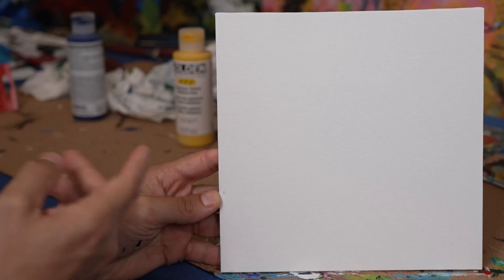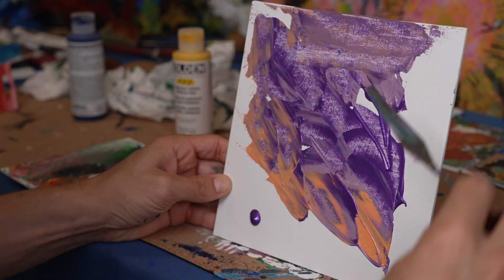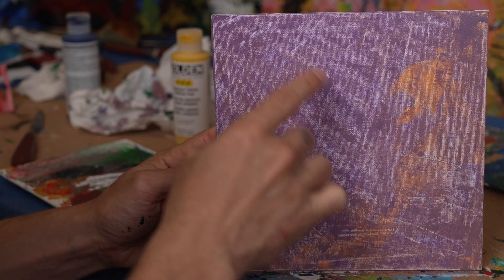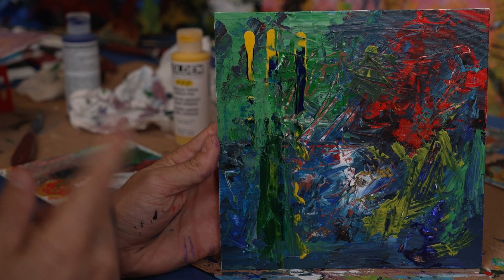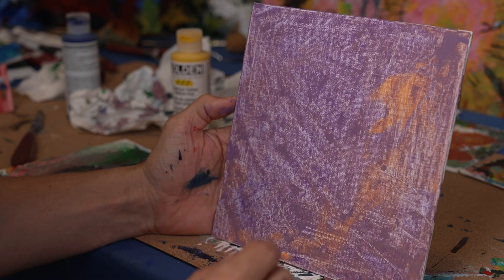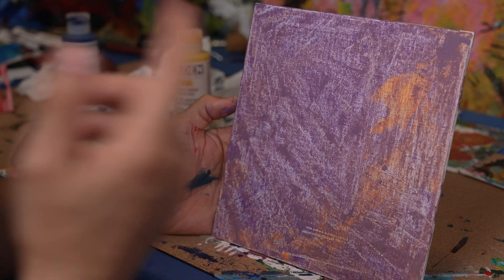I'm going to mix a bunch of colors that I don't like into colors maybe that I like, and then I'm going to end up covering this up. I'm just trying to create some motion. We're going to keep that, and right here this yellow action coming down — I want to have the same action happening on the painting we're doing right now in the end. I'm going to have blue all around the back, and I'm going to make this part red, and then I'm going to add a bunch more blue, and then there's going to be scratching happening intermittently, and then at the end there's going to be yellow and blue and green at some point.